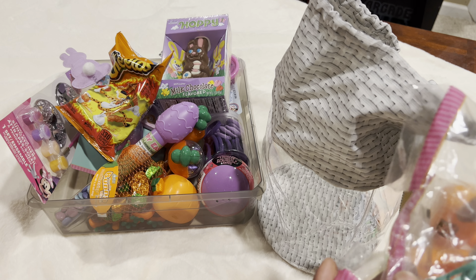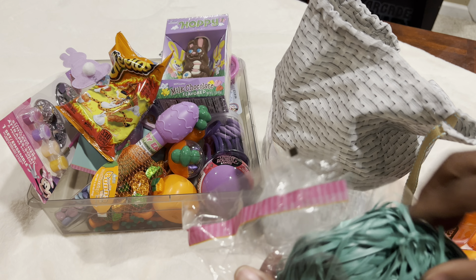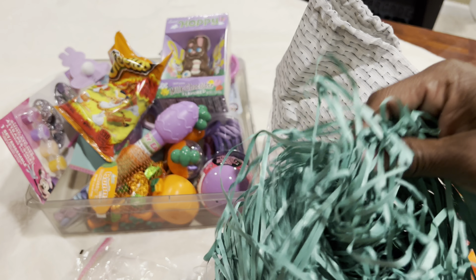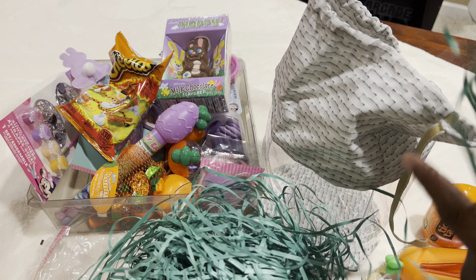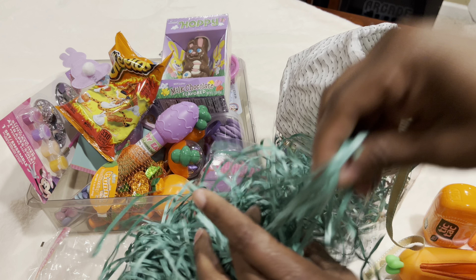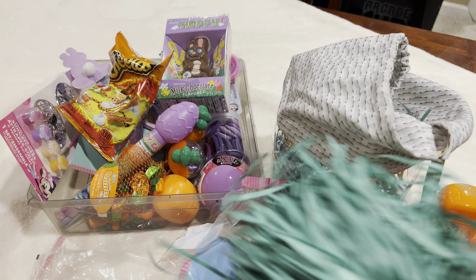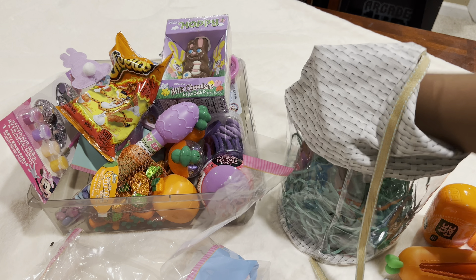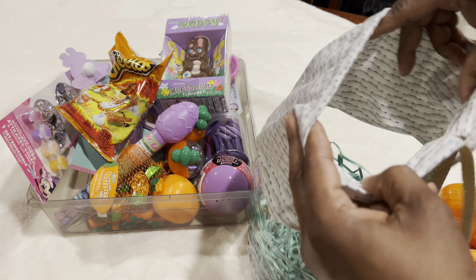This grass filler is pretty loud and crunchy — never done ASMR but here you go! I'm going to grab some and stuff it in the bottom. I'm not going to do too much because it's probably going to end up on my floor when she opens this up. I think that's a good enough amount — now let me start filling it up.